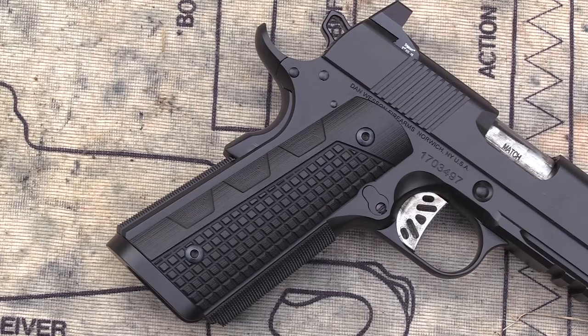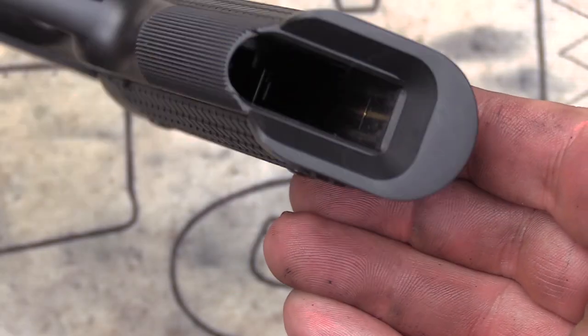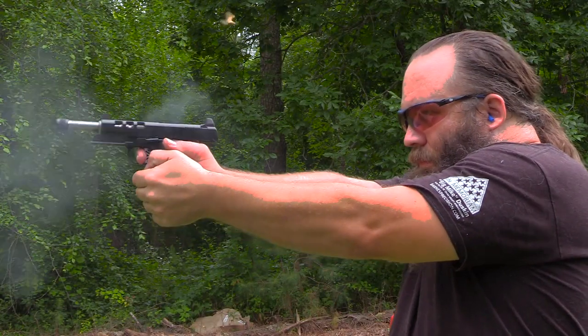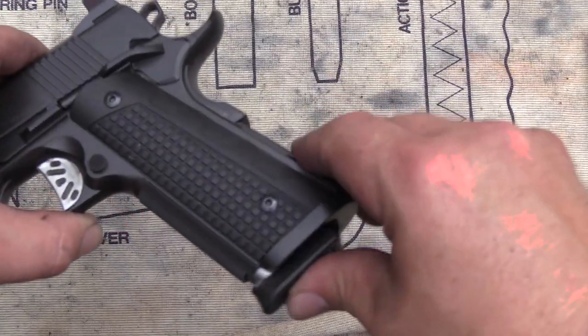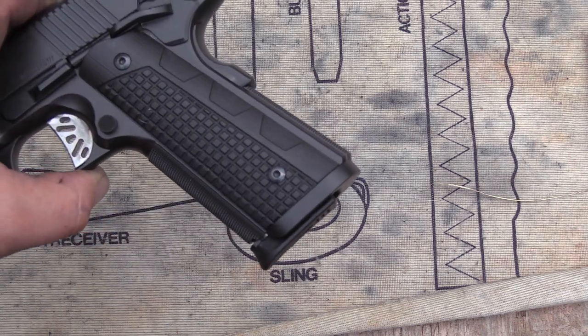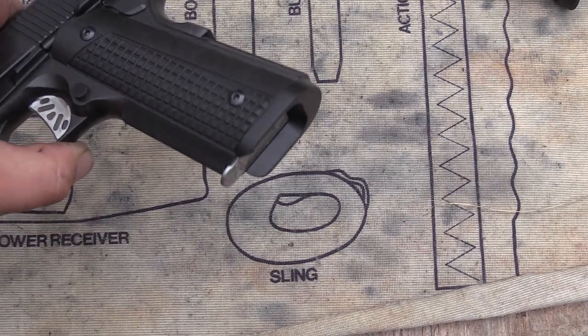Right here at the rear, you've got a really nice checkered mainspring housing. It does run a magwell and it acts as a funnel so when you go to get that reload, that magwell is just kind of helping you funnel the magazine in there. The drawback to a magwell is, as you can see here, when I lock that in, it's barely just over flush with this magwell. If you run a standard type magazine, when it locks in, the base plate is below that.